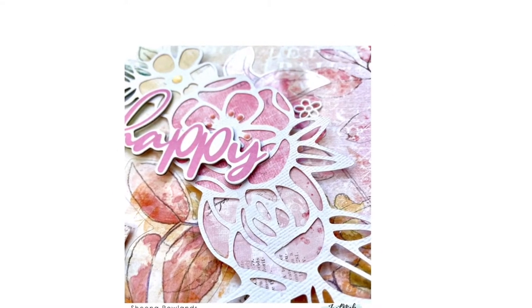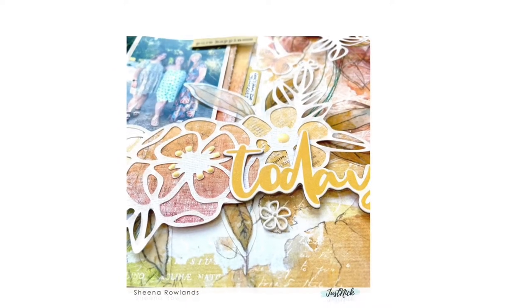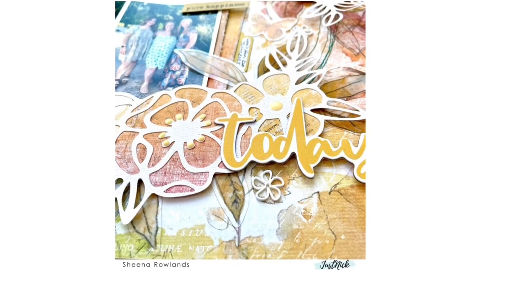I also added a few Shenanigans flowers just to finish off in white, and this is the close-up and all the sneak peeks. Thank you so much for watching - I hope you can join me again here soon. Bye for now.